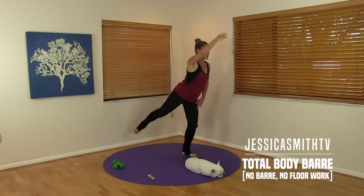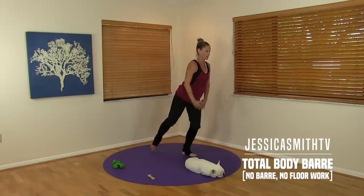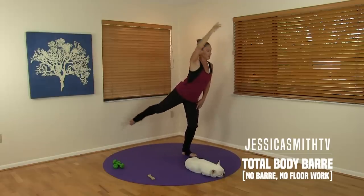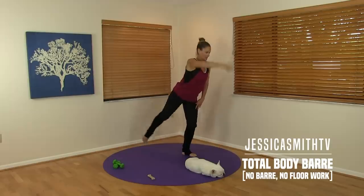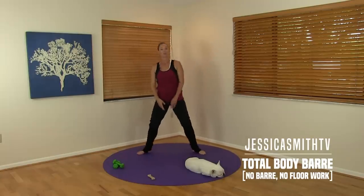Keep going — doesn't have to go high. Make sure it's a lift, not a kick. Four more. Last two. Take it back to center. Just give me a little plié pulse.